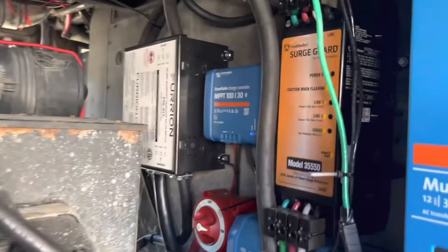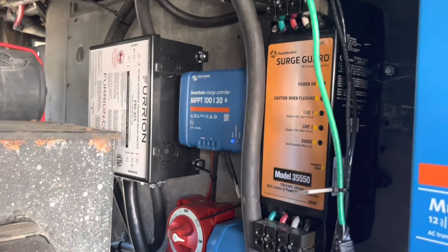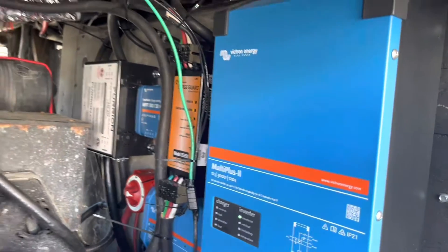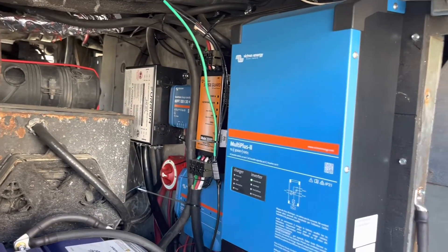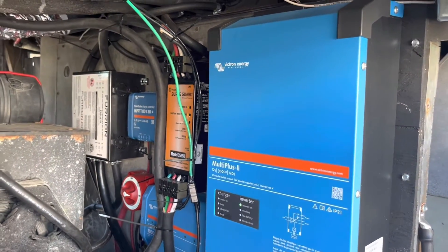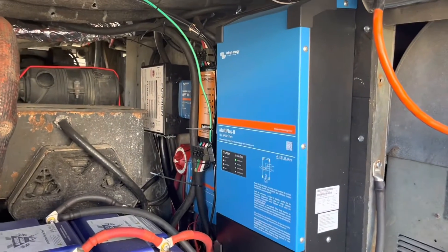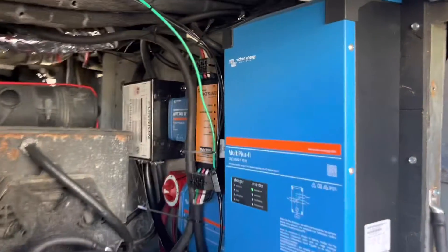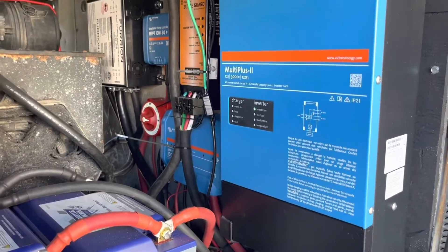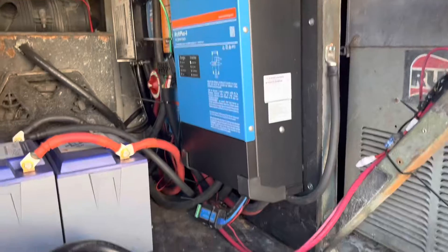We also put in the solar charge controller. That's Bluetooth, which allows us to see what's going on with the solar panel. We also put in the surge guard protector — that checks all the wiring wherever we are to make sure everything's wired right and we're not getting bad power into our unit. And we also got a really nice Victron bus bar installed. That's basically the system.